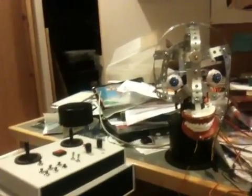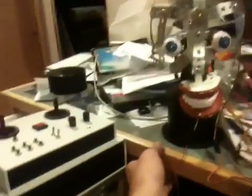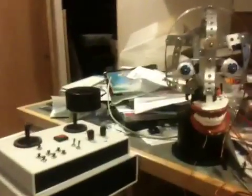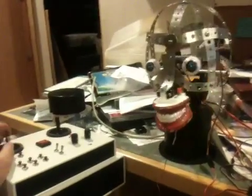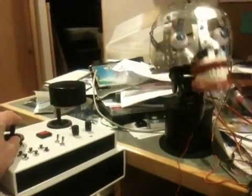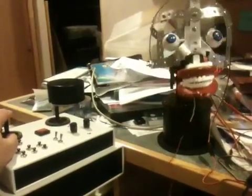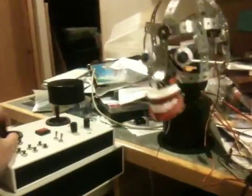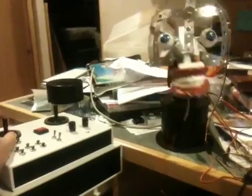The controller uses an XB wireless interface to talk to the head, and the left joystick controls the pan and tilt of the head, up and down. I'm using the acceleration controls in the Maestro servo controller to give more realistic head motion, so it's not quite as jerky as it would be otherwise.